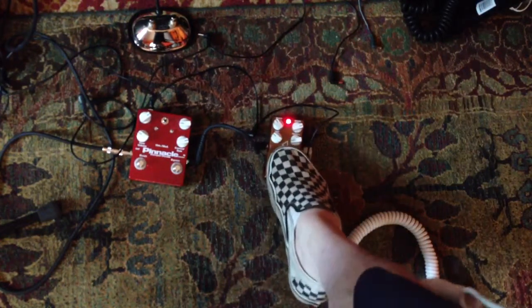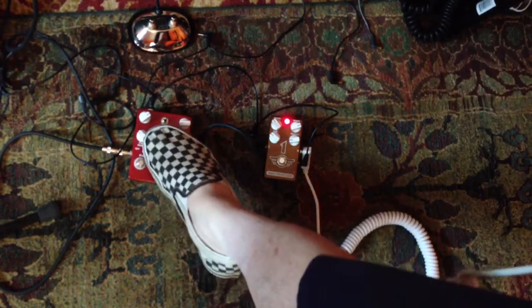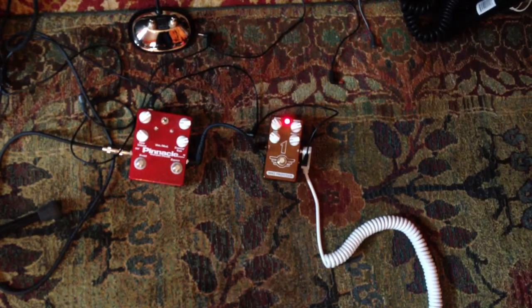All right, and now the Mad Professor. So you can hear that reverb in there.